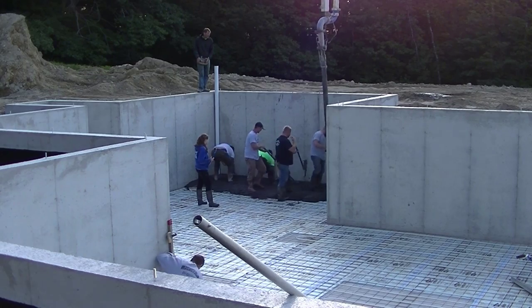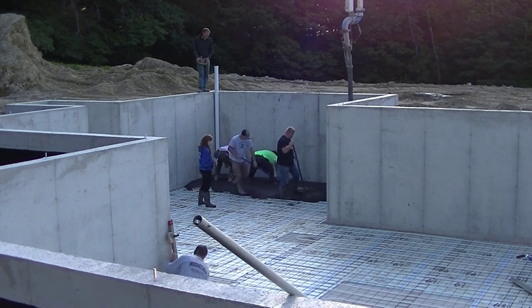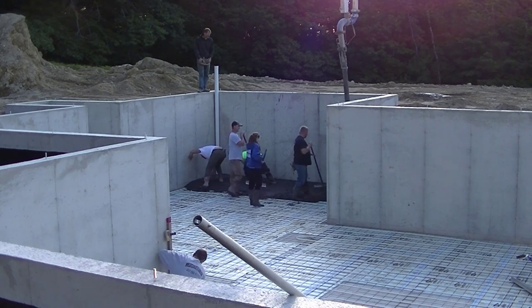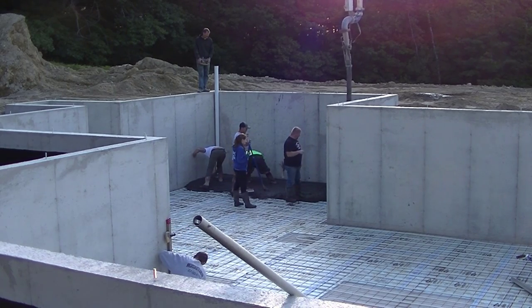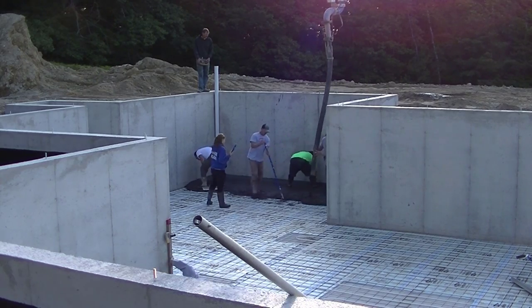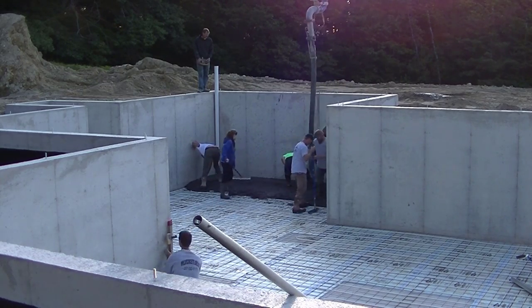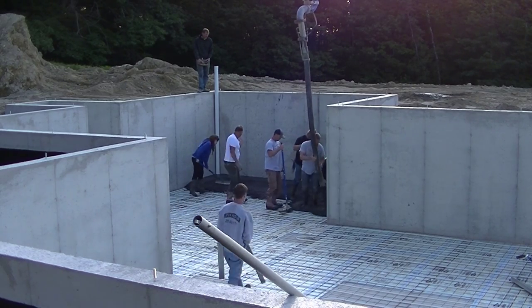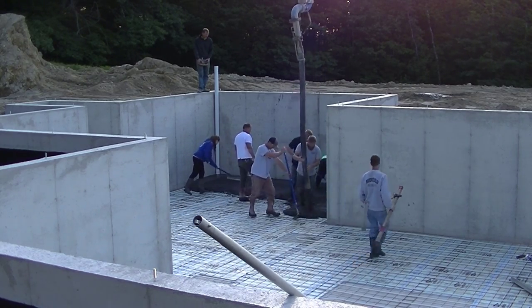It actually makes it pretty easy to pour. You can see the concrete is pretty dark — charcoal gray, I just call it black. We're using 3000 PSI concrete with a three-quarter inch aggregate. It also has fiber mesh in it for reinforcement.